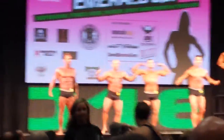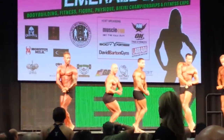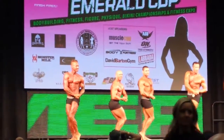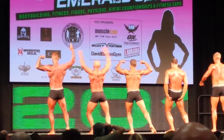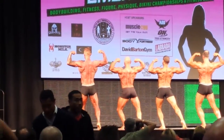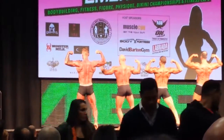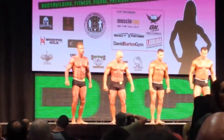And relax. Your best side chest. And relax. Face the curtain. A back double bicep. And relax. Face forward. Hands behind your head. Abdominal and thigh.